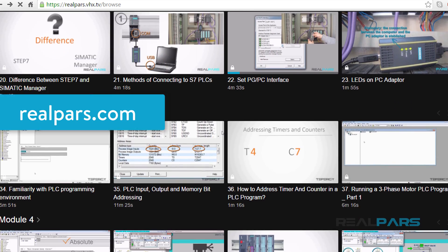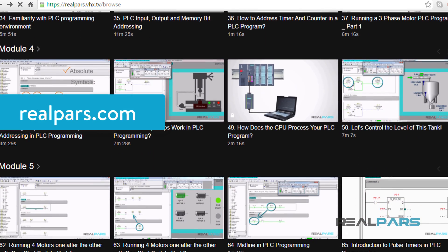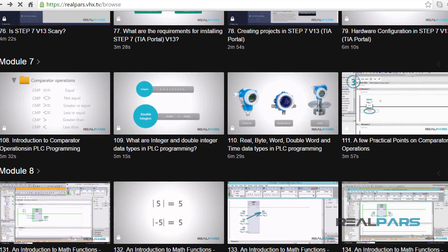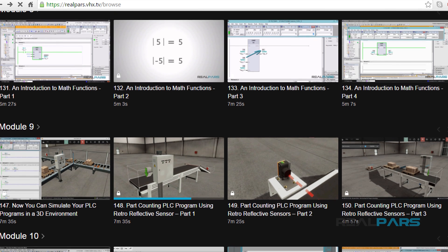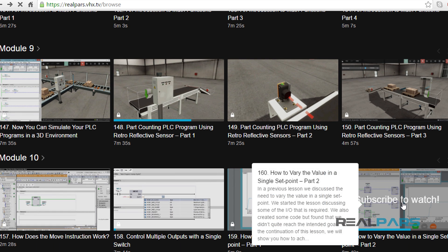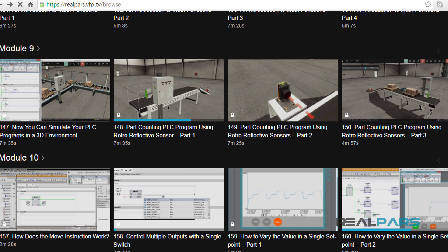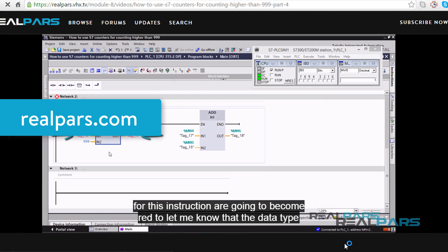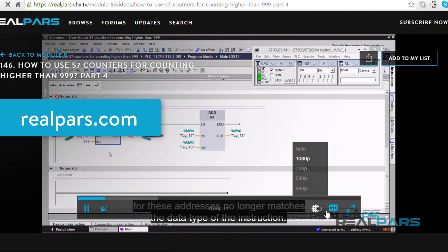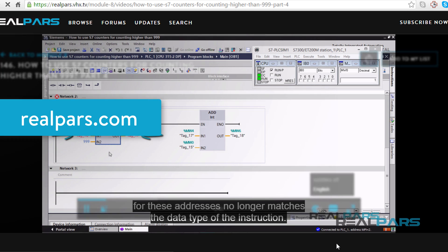Make sure that you head over to realpars.com to find even more training material for all of your PLC programming needs. We offer many videos to assist you in learning PLC programming and landing that job in the high paying, highly sought after field of automation and controls engineering. Go to realpars.com and subscribe to our highly effective training series now.